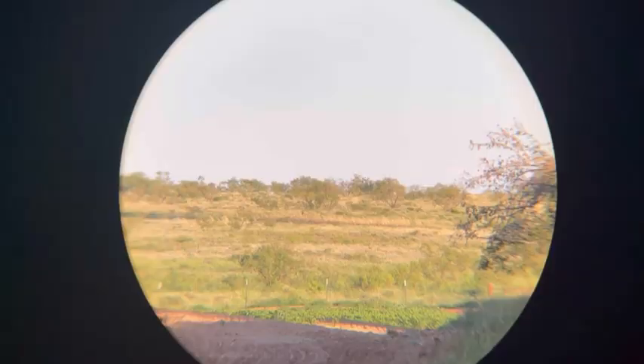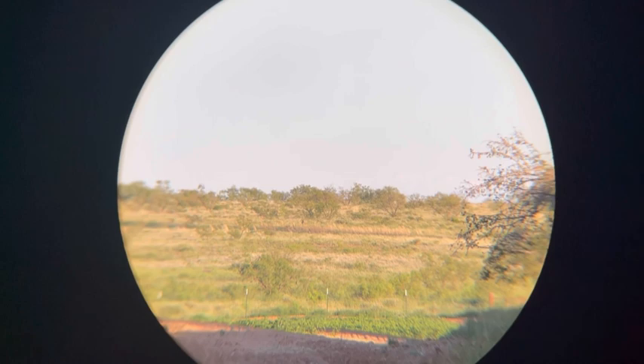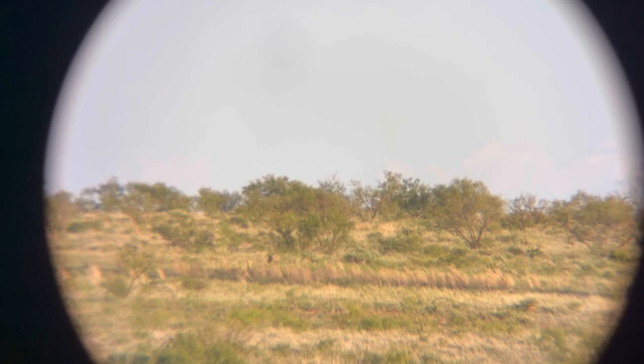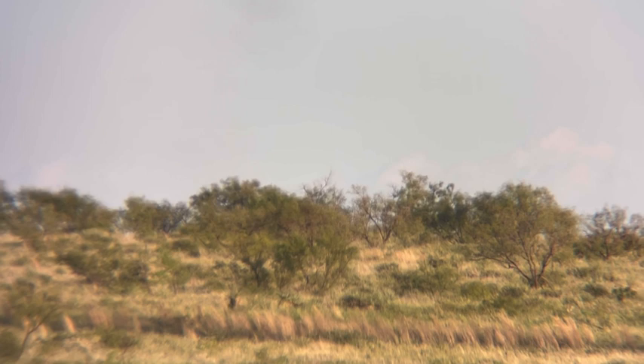I just ranged those back trees and got a reading of 996 yards on one back there before it drops off. This is 12 power — those trees in the back are roughly a thousand yards. As we zoom in, you can see quite a bit of detail on those trees at about a thousand yards. A digiscoping tip: I typically don't go over 1.4x on the phone — here's what 1.4x looks like, and you're getting a nice image all the way through.